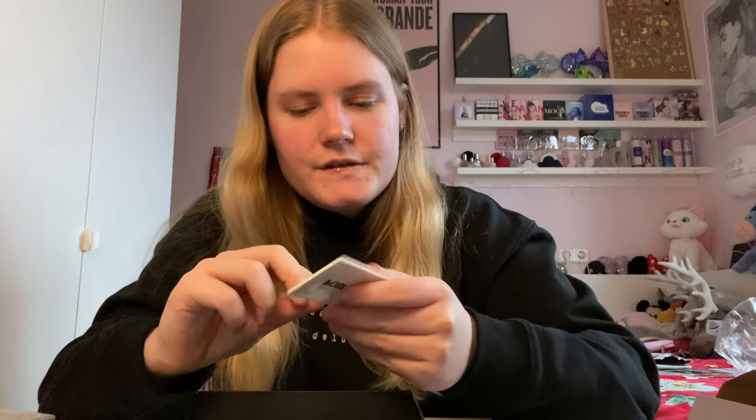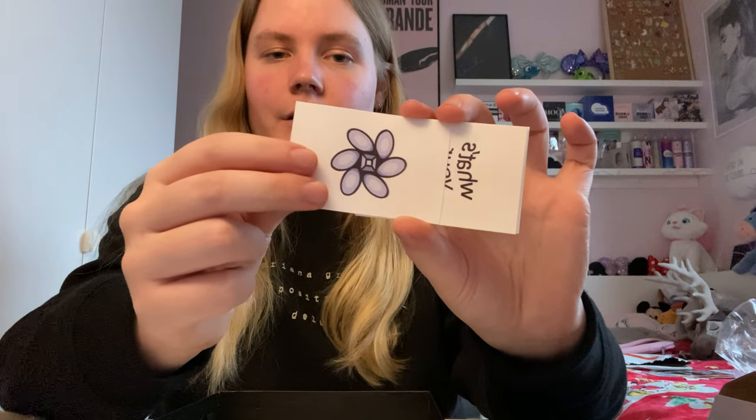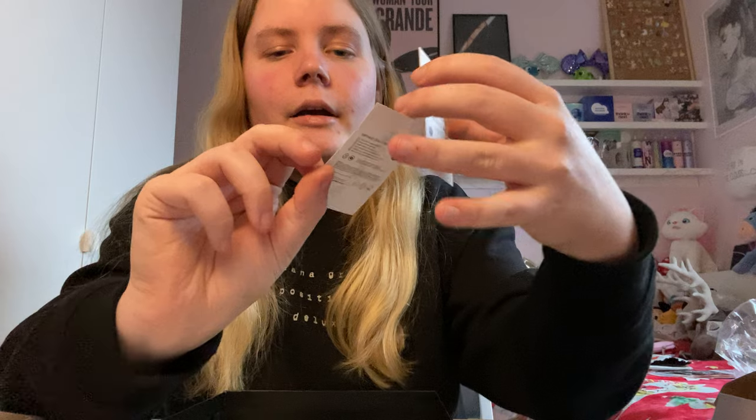The last thing is the tattoos — it's a tattoo pack in a little plastic holder. I thought these were going to be a sheet of tattoos but apparently they're separate individual ones. It has 'Positions' in the Positions font, 'Nasty,' the Positions flower, 'What's Your Motive,' 'Down Like,' '6:30,' 'Shut Up,' 'Magic,' '34+35,' and 'Love Language.'